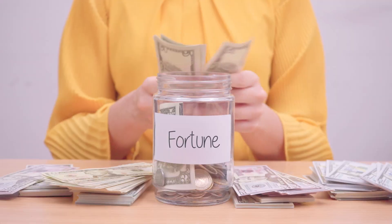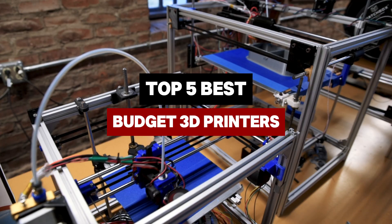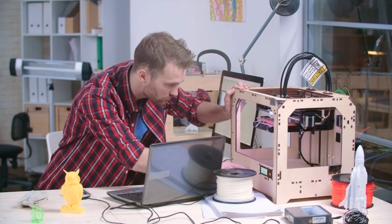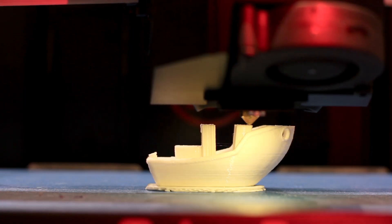Ever dreamed of turning your wildest creations into reality without spending a fortune? Today, we're revealing the five best budget 3D printers that deliver pro-level precision, speed, and versatility. Perfect for hobbyists and beginners alike. Get ready to unleash your imagination and start printing masterpieces on a budget.